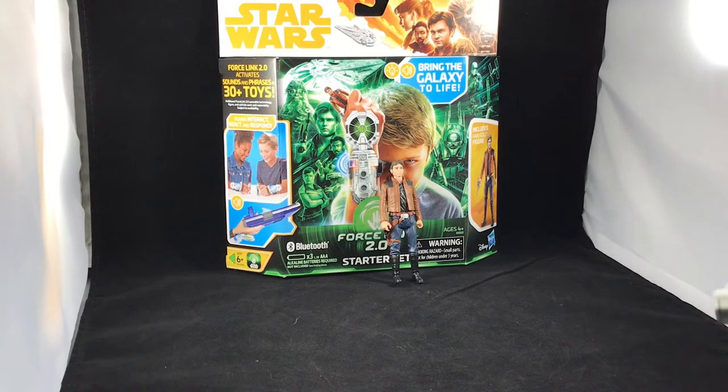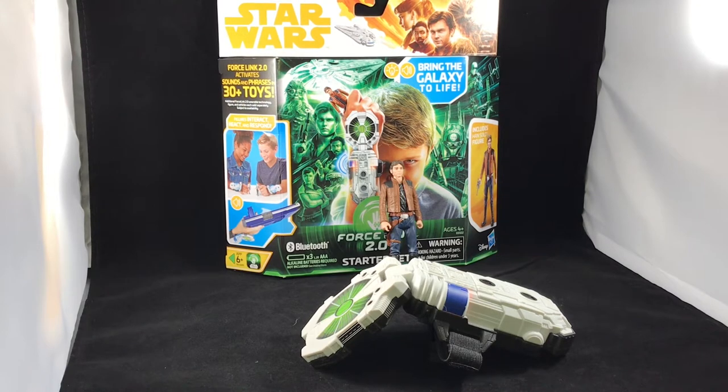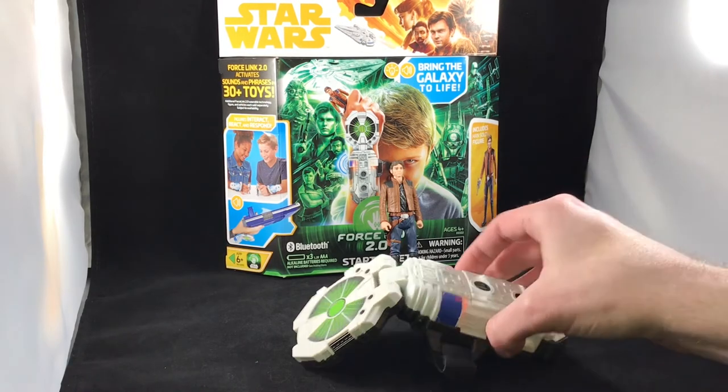It does sync with other 2.0 gauntlets — there is a way to do that. It's supposed to encourage play with two of them; they somehow sync together and can communicate back and forth, where each gauntlet knows which character the other is holding and acts accordingly. That feature isn't enabled yet in the app. Also worth noting: this 2.0 is backwards compatible with all figures from the original Force Link release, but the 1.0 gauntlet does not work with any of the new ones. The 2.0 covers all new and old figures and vehicles.